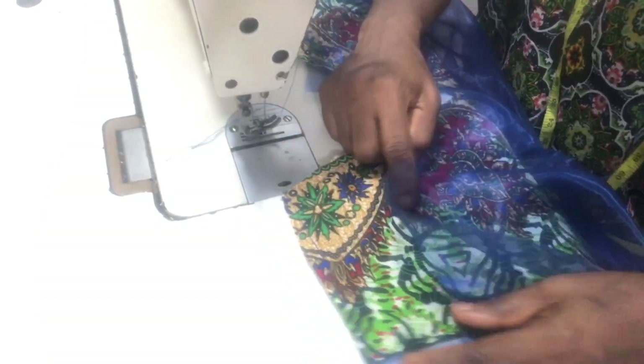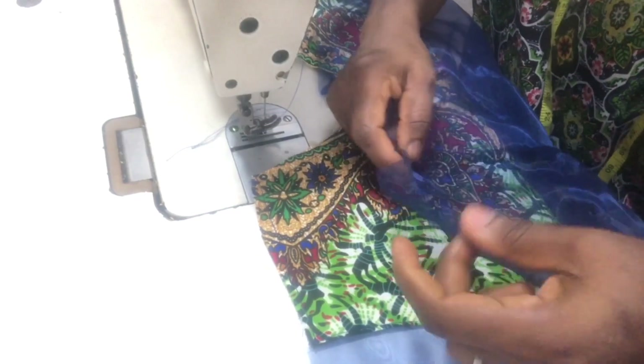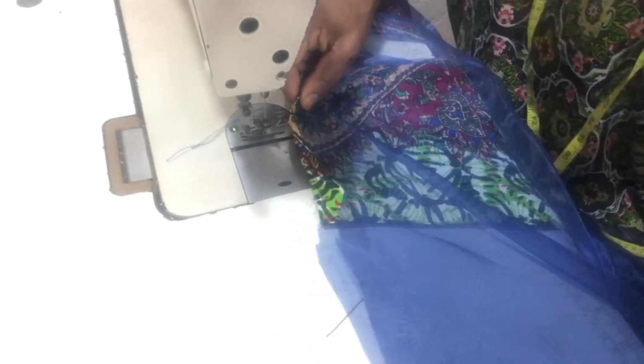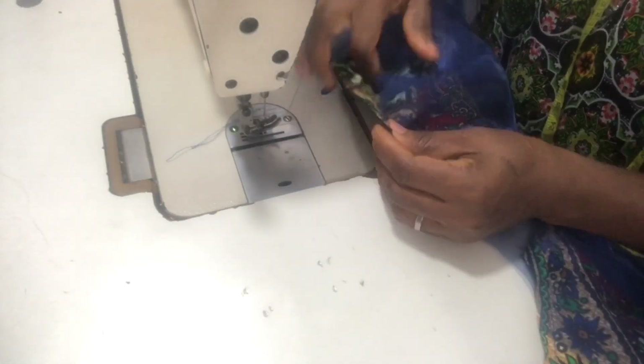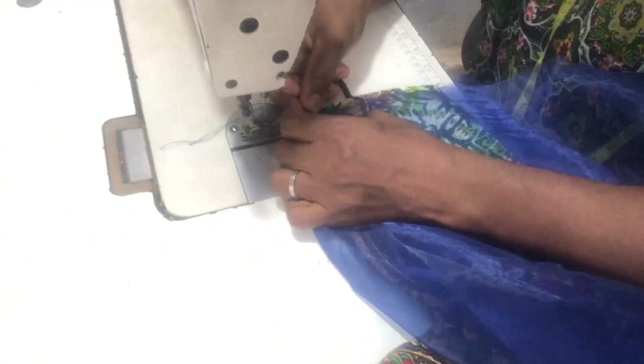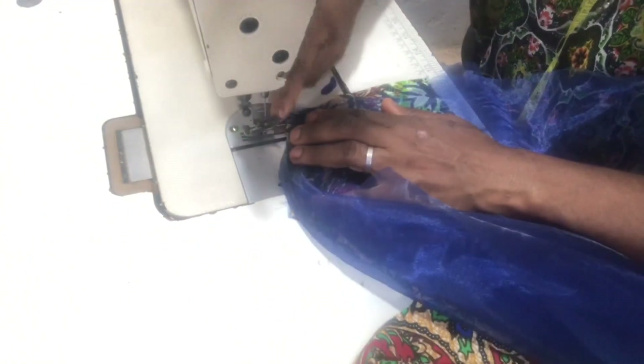Now I'm done stitching the sides. The next thing is to stitch the front and back bodices together, and I'll be doing that by stitching the shoulders first. This is the shoulder of both the front and back bodices.